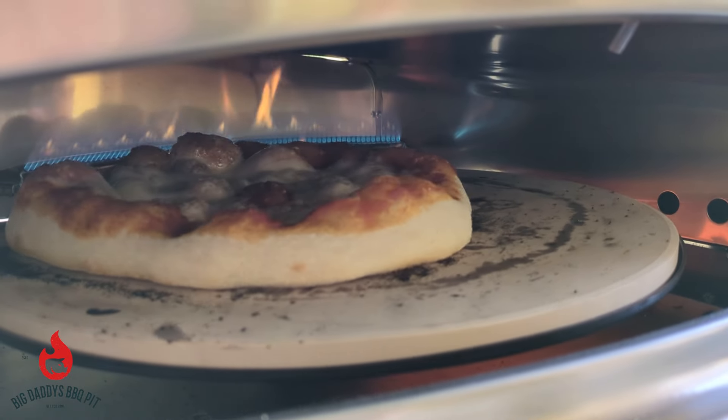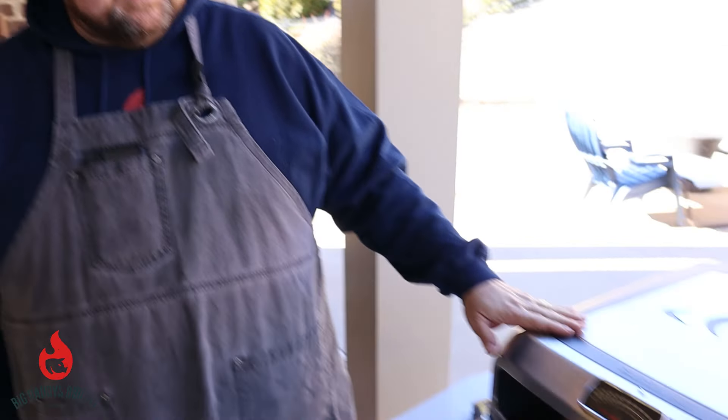Hey everybody, welcome back to Big Daddy's BBQ Pit. For this video, we're going to do something a little bit different. Over the holidays, Michelle had gotten a new pizza oven for Christmas, and we've cooked on it several times. We wanted to give you a little walkthrough of it, see what it's all about, and then at the end we're going to throw a pizza on it and cook up a pie for you.